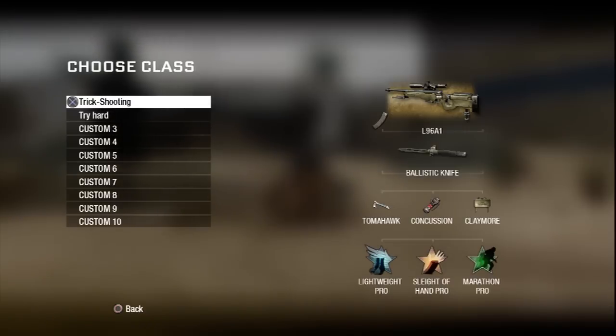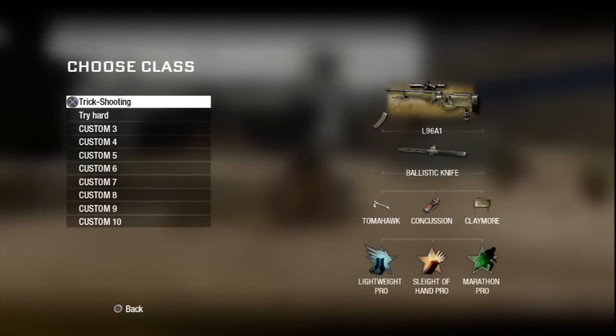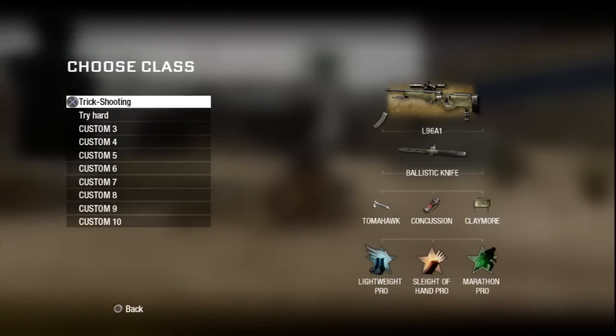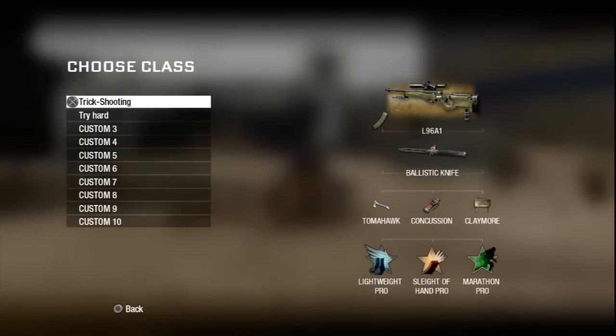What is up guys, XGravityPhase here, giving you episode 3 of Black Ops Trickshotting 101. In this episode I'm going to be showing you how to do 2 trickshots and a little bonus clip at the end. So let's get straight into this tutorial. You're going to be using the trickshotting class I set up on episode 1. If you haven't seen it, please set it up now — there's going to be a link on the screen at the moment.